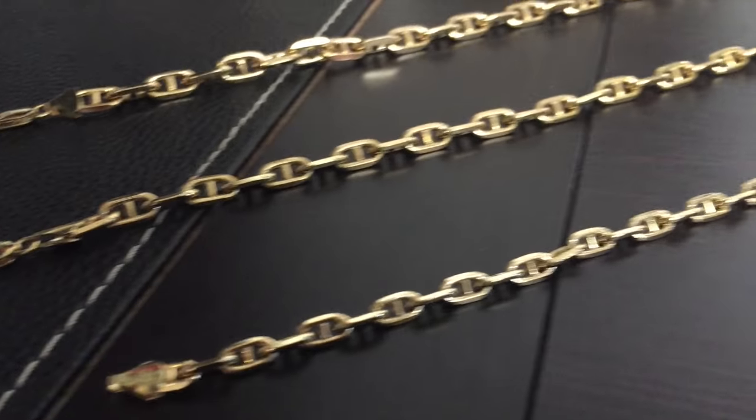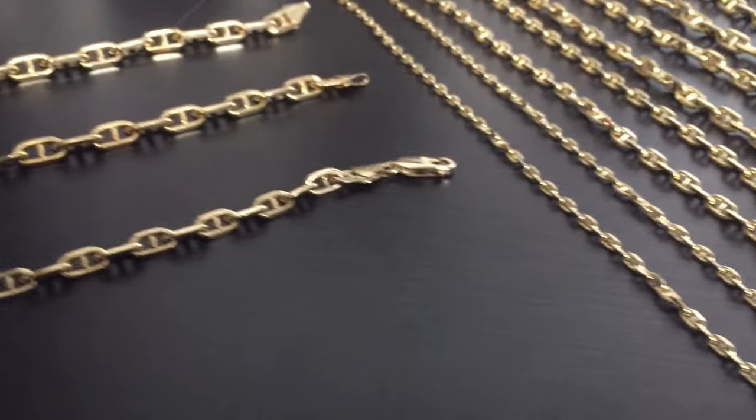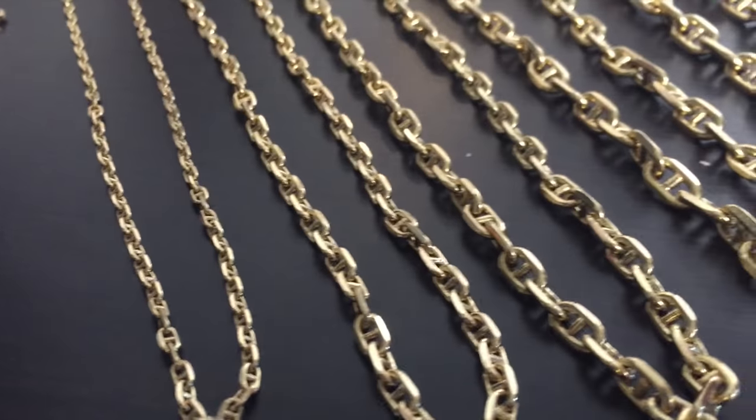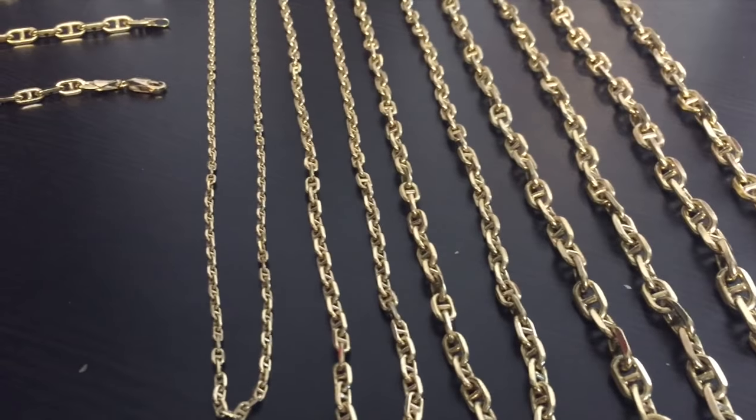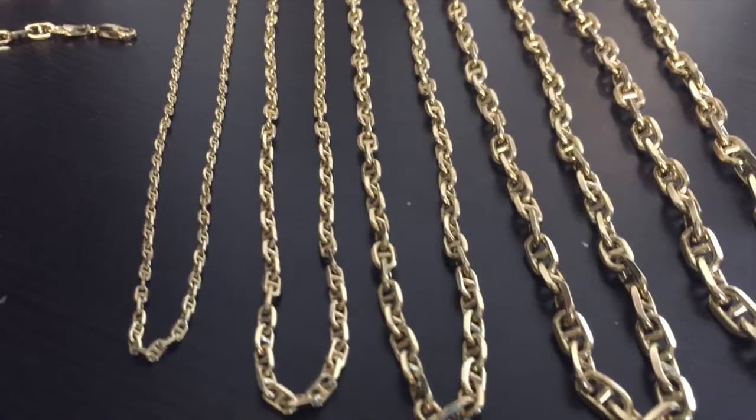Let's take one last look at everything we covered today. All the sizes will be on the website. It's fun to do different chains like these — of course, I mostly sell ropes, Francos, and Cuban links, but everyone likes something a little different. Maybe you'll fall in love. A lot of people didn't really like Francos until I made video after video and it grew on them. Hopefully you guys check these out and like this video. That's it for today and we'll see you on the next jewelry video.